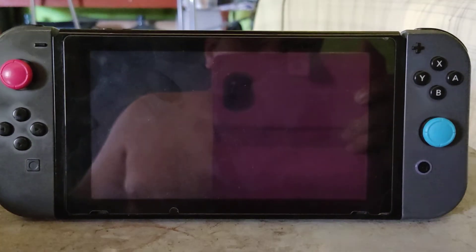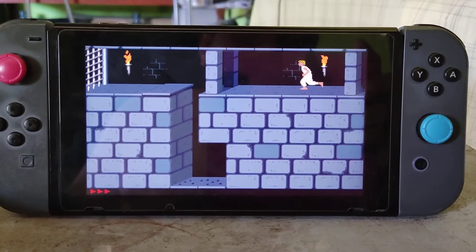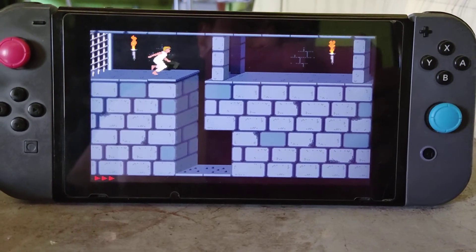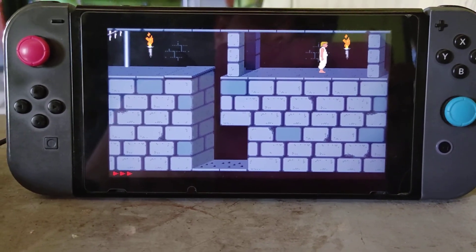I don't know why it's running a little bit slow — it was working fine before. It's kind of hard playing with only one hand, but that's all for today guys. See you next time.